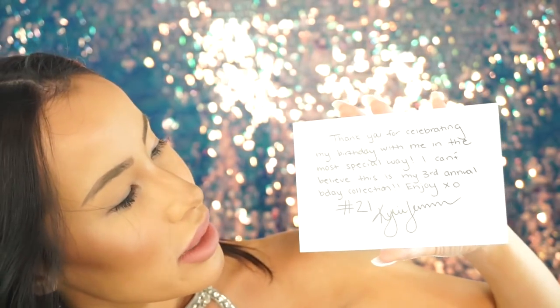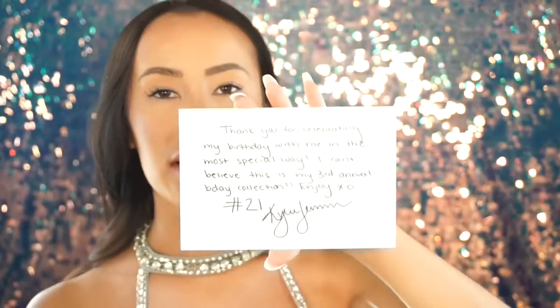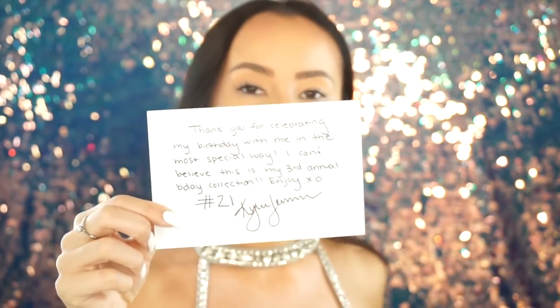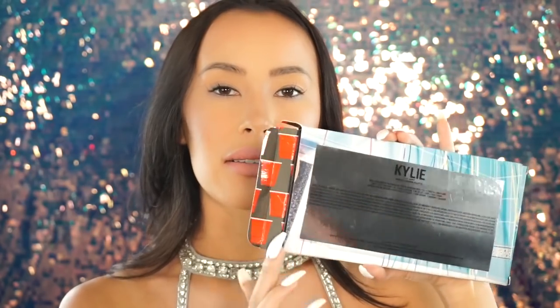Her little note says: 'Thank you for celebrating my birthday with me in the most special way. I can't believe this is my third annual birthday collection. Enjoy, xoxo Kylie.' Here is the pink box — it's super cute — and here is the actual package with the eyeshadow palette in it. I only got the eyeshadow palette because it was really the only thing that stood out to me as something from Kylie Cosmetics that I haven't seen before. This looks a lot like the Urban Decay Born to Run palette.